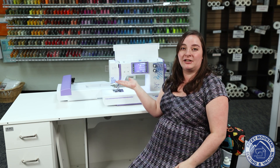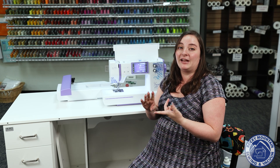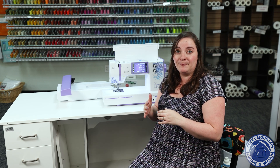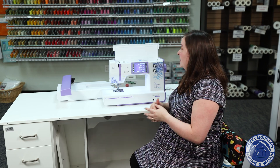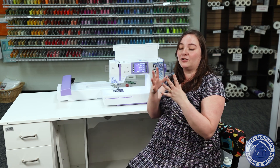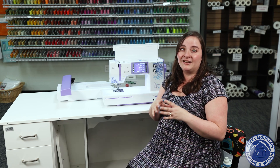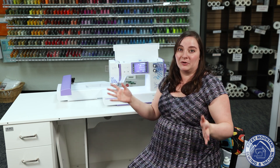The Bernina B79 is already a workhorse of a machine. It's got dual feed capability, so it can handle really difficult fabrics really well. It's got embroidery so you can embellish your costumes. It's got tons of decorative stitches, it comes with lots of presser feet. It's just a great machine. And then adding the Yaya Han edition onto it adds even more.